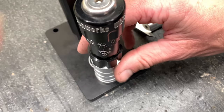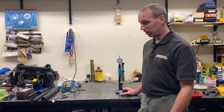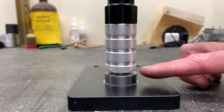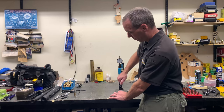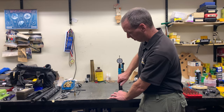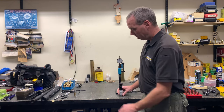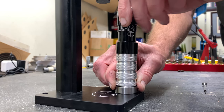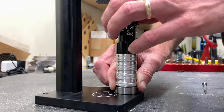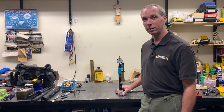Now we're going to screw the micrometer down until we feel it contact the bullet. When it contacts the bullet we'll feel a gap begin to form between the bottom of the seater die and our Arbor seater base. We find it helpful to place our thumb and index finger where the base of the die and the bottom of the die meet, and when we feel this gap we know that we've contacted the bullet.